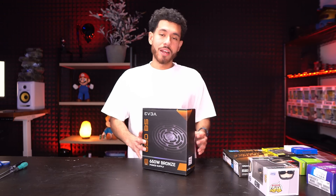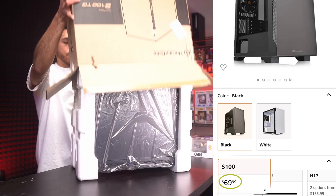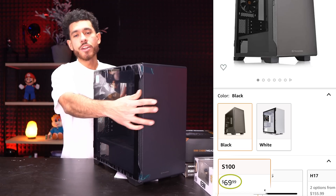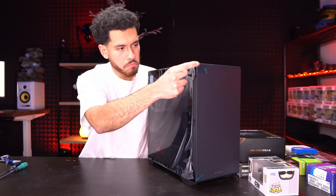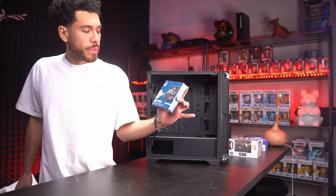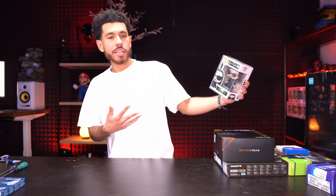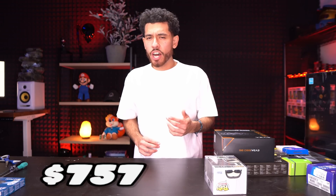It's also bronze rated, which matters — you don't want your power supply to die because it could kill other components. Don't cheap out on the power supply; you want it to last a long time. That's $50. For the case, it's a simple elegant micro ATX Thermaltake S100TG in black, which ran us $70. We're also adding a 120mm Arctic P12 fan for about $12 to help with airflow, plus RGB LED lighting inside the case. Total price for all parts is $757 USD — a great starter build for PC gaming and competitive play.